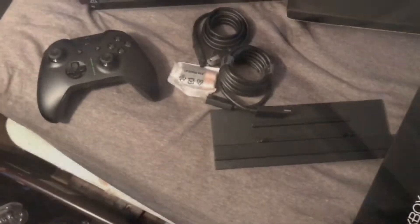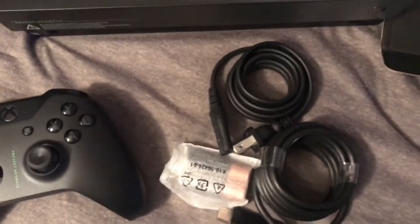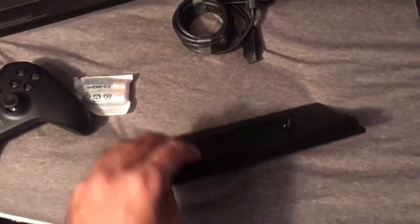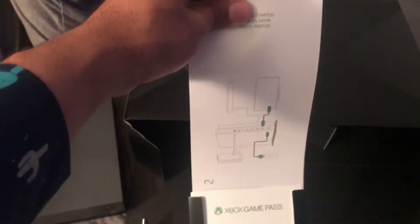Like I said, quick unboxing, nothing too special, just something to give you guys quickly. This is basically everything it comes with: comes with a controller, batteries, power cord, no more big bucks — HDMI to hook up. And this is a stand, I guess, if you want to mount it the long way. And some Xbox Live and Xbox Game Pass cards, and basic instructions on how to set up your Xbox One.